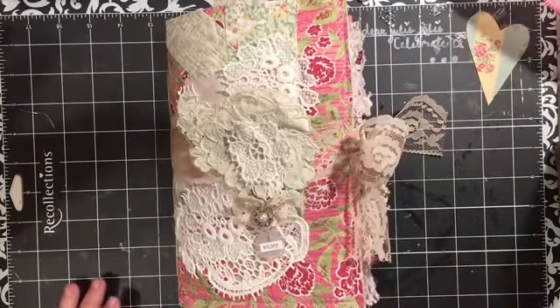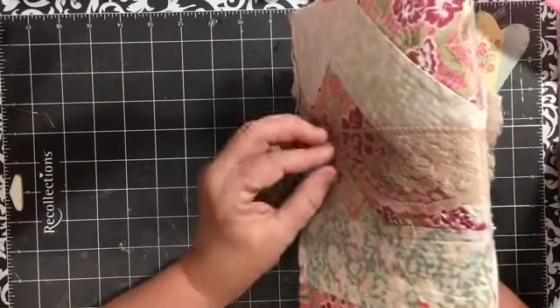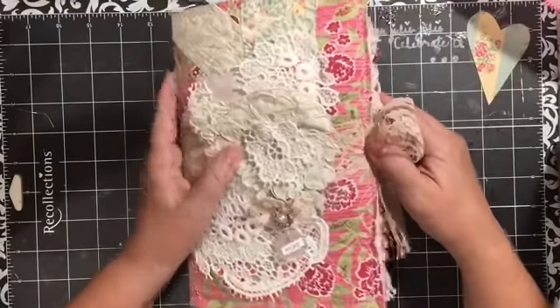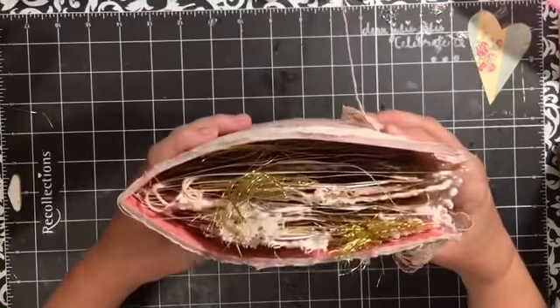Hi everybody, it's Julie. I am here and I'm so excited. I'm here with my first design team project for Nevermore Creation 17.